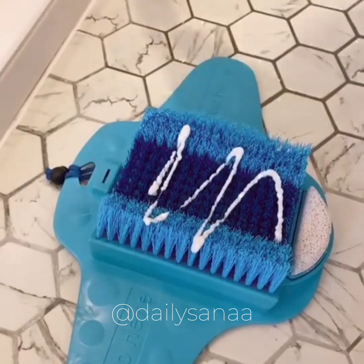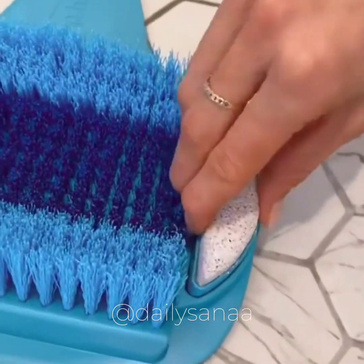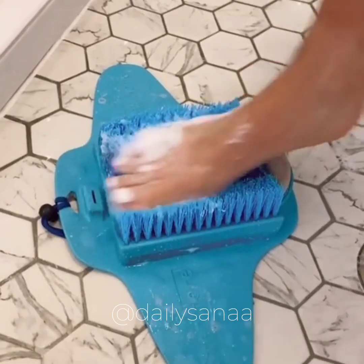Get a foot massage in your shower with this foot scrubber that includes two pumice stones and contours to your feet. My feet have never been softer and it feels great.